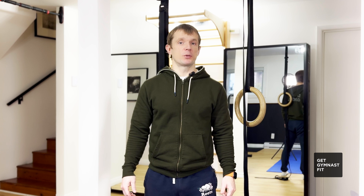Good day everyone, Trainer Maxim with you. Thank you much for joining me for this episode. Today we're going to talk about stamina — how it works, what it is, and how to improve it.